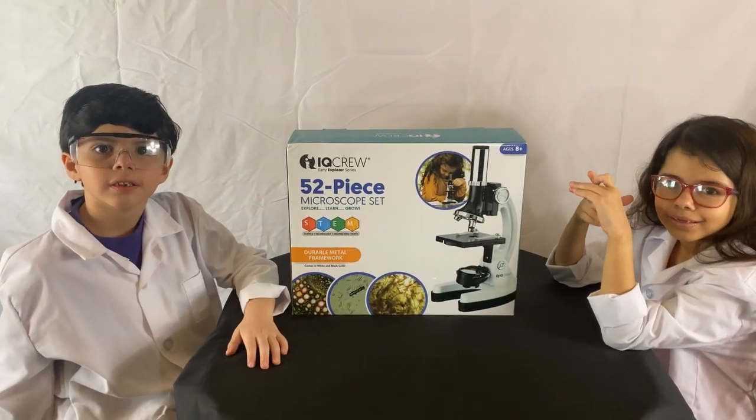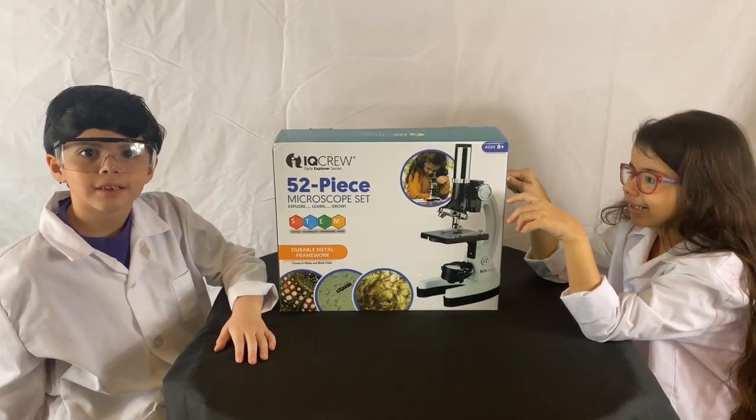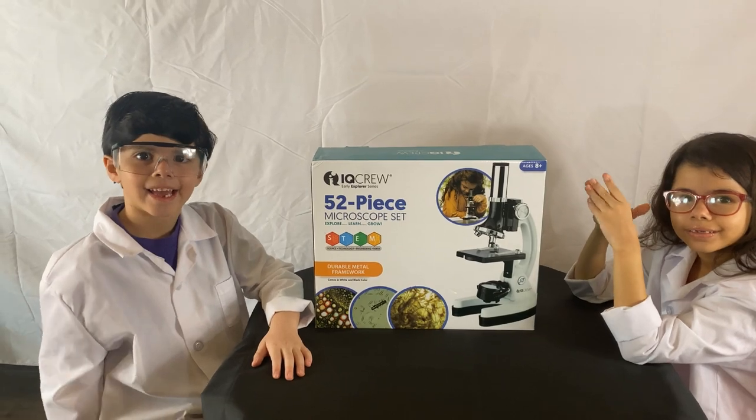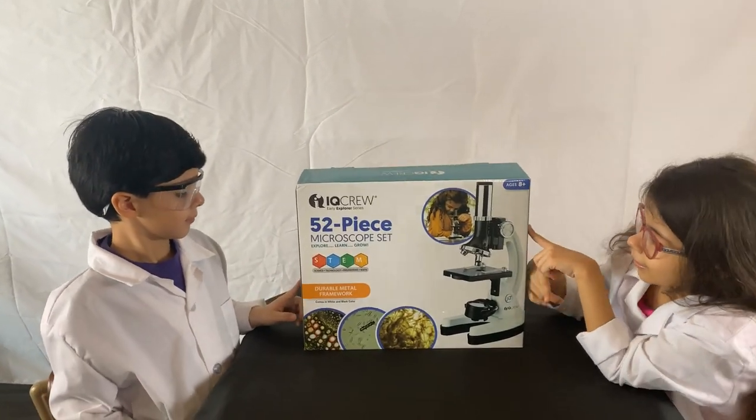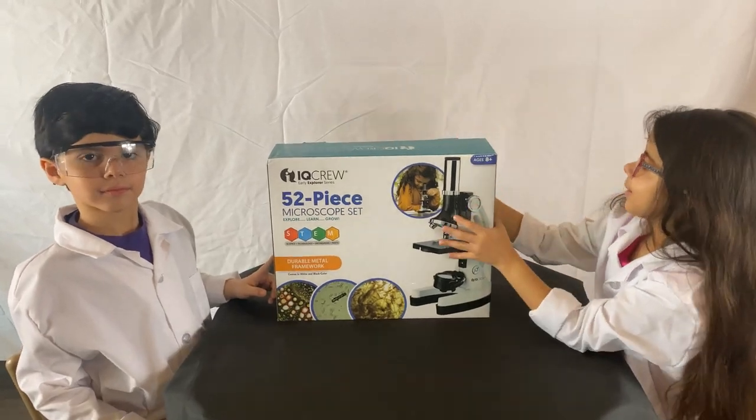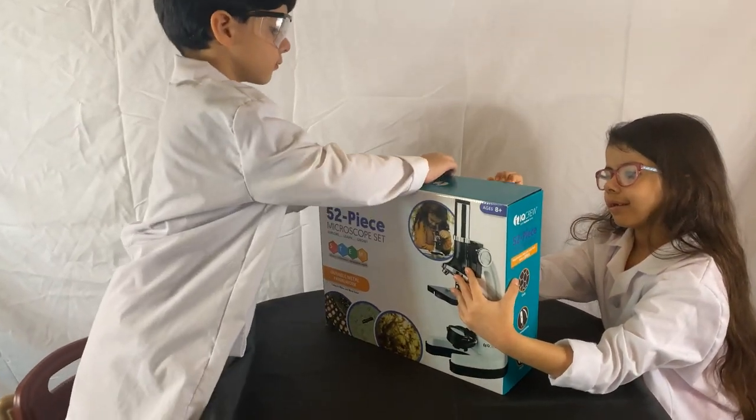Hey, Mama and Papa, what do you guys have there? My first microscope. Microscope, Papa? The IQ Crew by AmScope. Let's see what it comes with. It comes with 52 pieces.